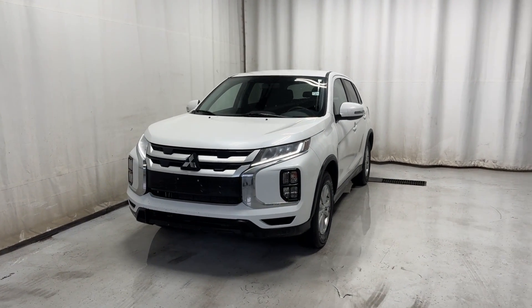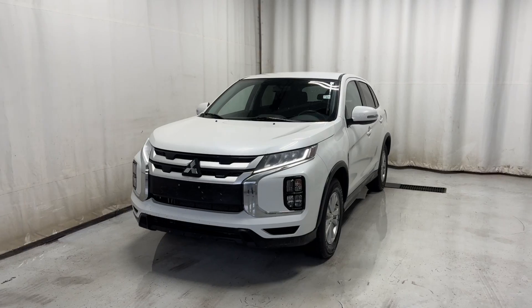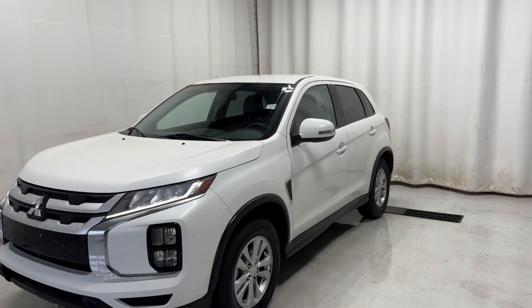We're here for a 2021 Mitsubishi RVR, 2.4mm, automatic transmission, beautiful white color — let's see what's inside.